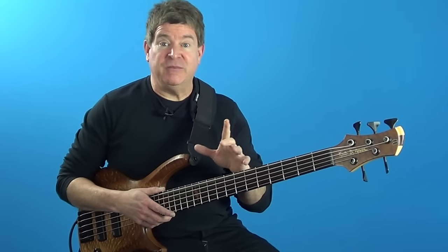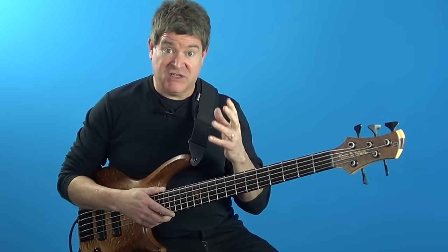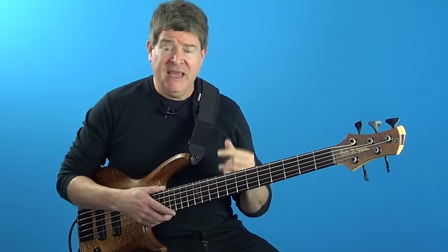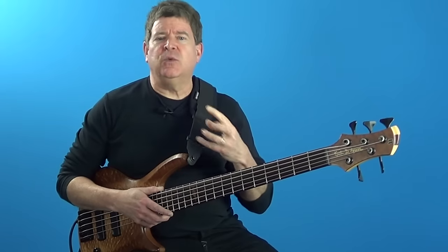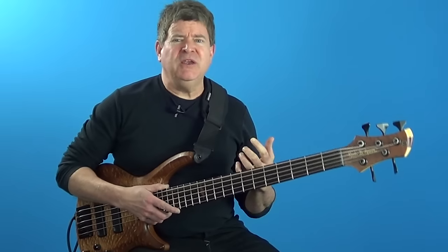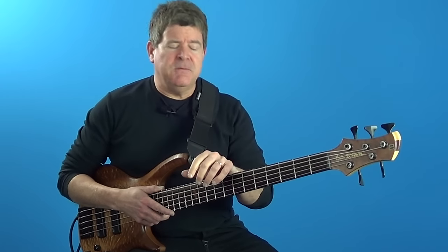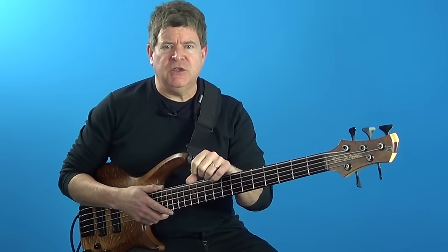Then take two minor triads and do the same thing. Take two diminished triads and do the same. Take two augmented triads and do the same. Then start mixing them, and figure out what those notes equal over the chords you want to superimpose them over. It could be a really long study, but it's worth doing — and you'll get some great ideas to play.